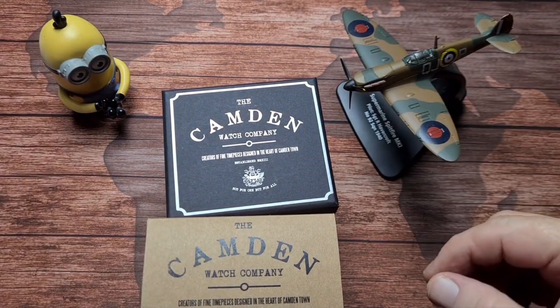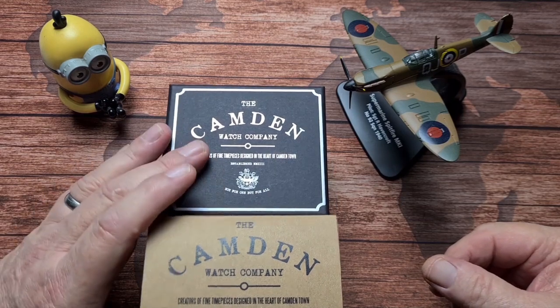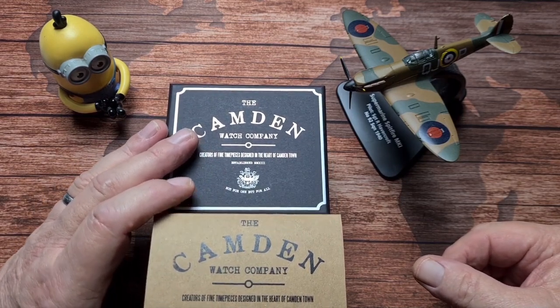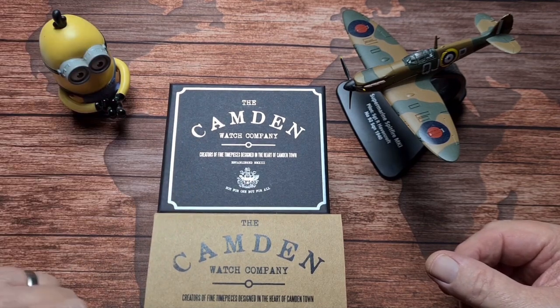Hi there folks, and welcome back to the channel. Today we are going to have a look at a watch from a micro brand from the fair city of London, namely the Camden District — and hence the name, the Camden Watch Company.